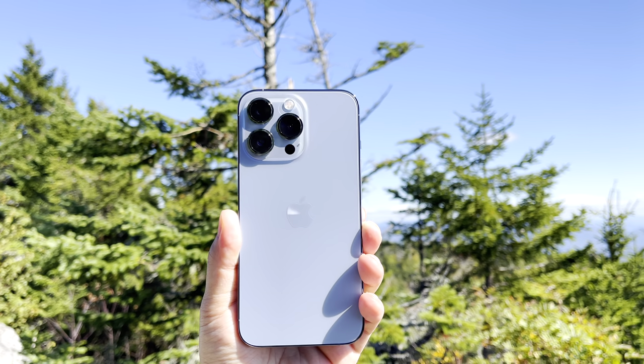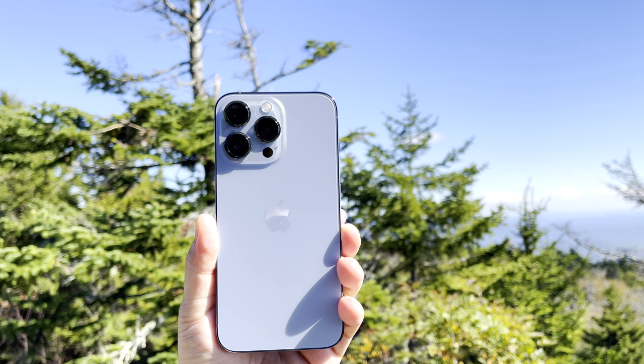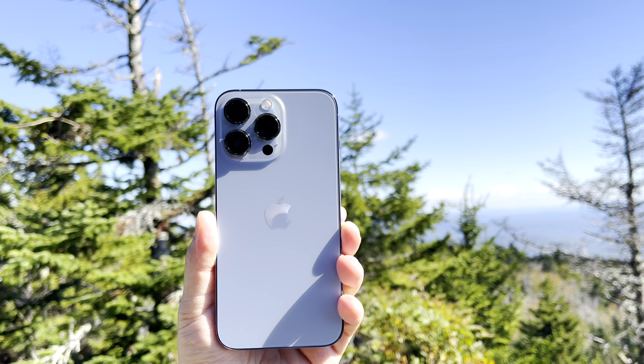Hello everyone, my name is Frank and welcome back to the channel. Today, exciting video, we're talking about the brand new iPhone 13 Pro and we've got the brand new Sierra Blue color. It's been about a week since the release and I've been trying all the new features out, so today I'm going to share some of my initial thoughts after about a week of usage.